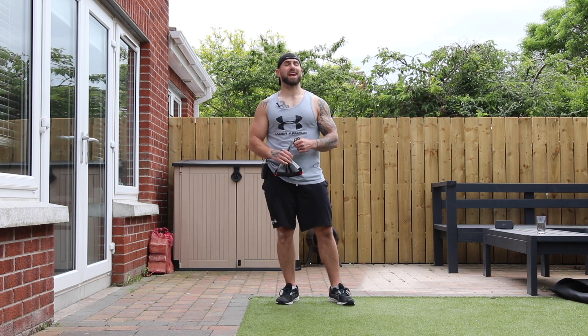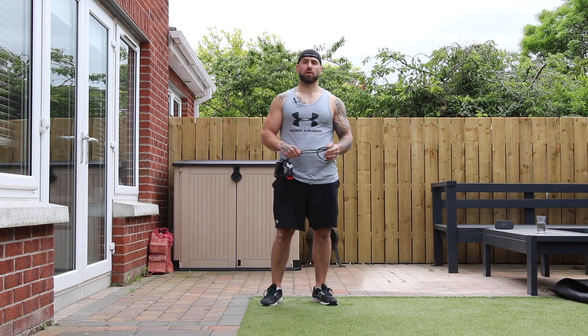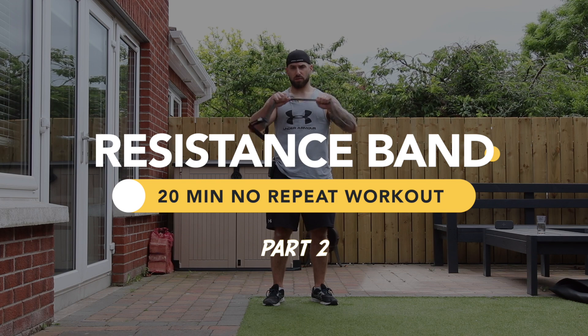Hey guys, welcome to Zeus Fitness. Today we're on location again at my house out in my back garden, and we're going to be doing a 20-minute no-repeat resistance bands workout.